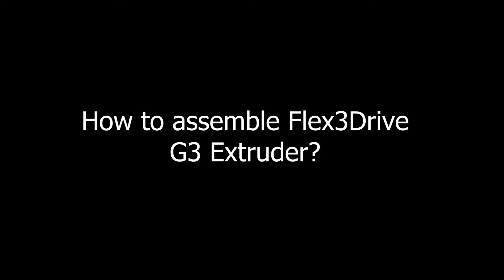Welcome to my Flex3Drive assembly video. In this video I'm going to cover mounting your E3D hotend to your Flex3Drive extruder and also mounting the NEMA17 motor to your extruder as well. The reason I'm making this video is because there are no instructions included with the Flex3Drive and there are also no instructions available online anywhere, so I thought this would be useful to some people.